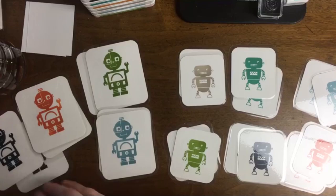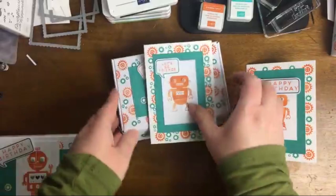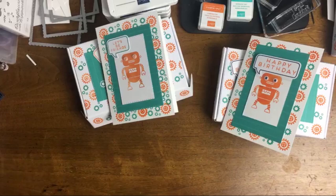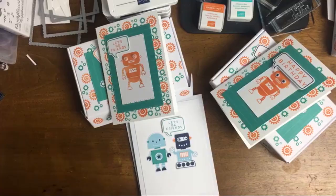So we have our 'Let's Be Friends' box, our 'Happy Birthday' box, and then those original cards from the Stampin' Up! Kids Collection team. So cute. Here are the original cards — they're just slightly larger in size, but so cute. Just depending on which way you want to go.